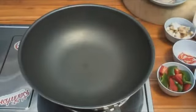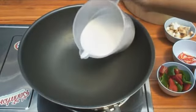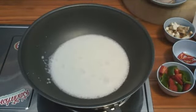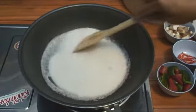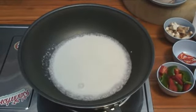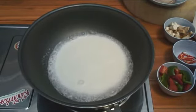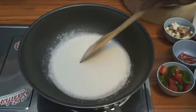Get the wok nice and hot, then add about half the coconut milk to the hot wok. Stir and simmer until you get a lovely aroma. I haven't got a clue what I'm doing here, folks — it's all down to the expert, I just translate. So is that going to take a few minutes? About three or four minutes.